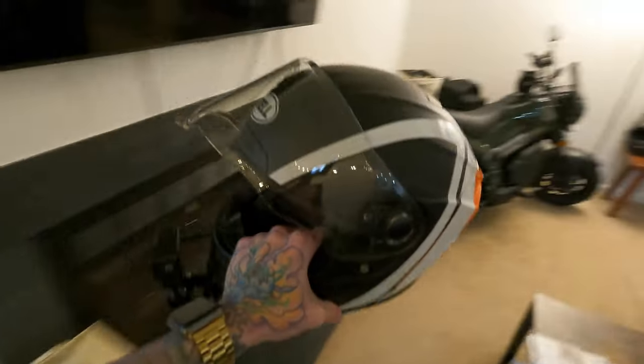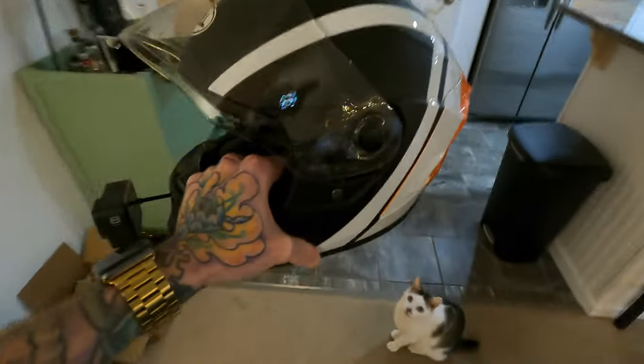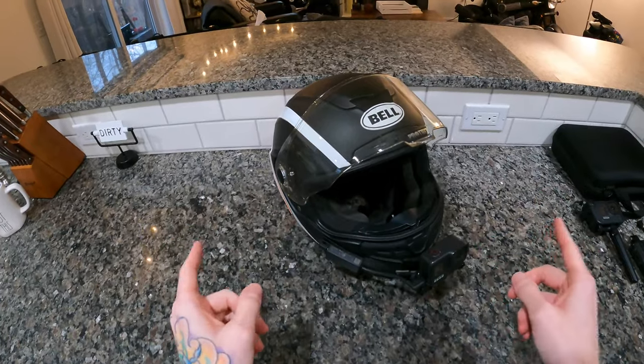I may or may not have balled out a bit too hard on Black Friday, upgrading my helmet setup as well as my handheld vlog setup. I get lots of questions about what I use and what the best MotoVlog setup is, so I figured I'd walk you guys through it as I go. We'll start off talking about the helmet setup, then the handheld setup, the wireless mic setup — everything you need to know to get started with MotoVlogging.